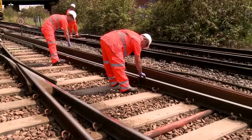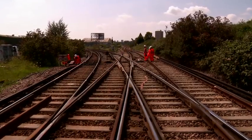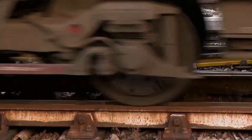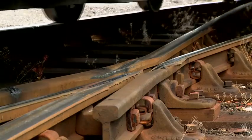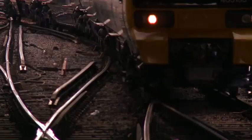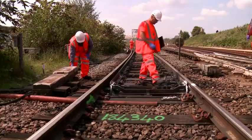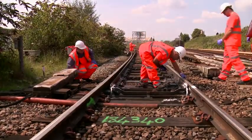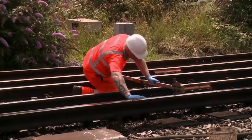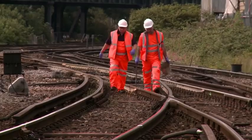As engineers, we face an ongoing challenge to maintain and improve our switch and crossing assets. Trains can create large impact and lateral forces as they change course, and these forces can cause wear and deformation. Switches and crossings therefore have a limited lifespan before we need to replace them. Less than 5% of track miles are made up of switches and crossings, but over 17% of our maintenance budget is spent on them.